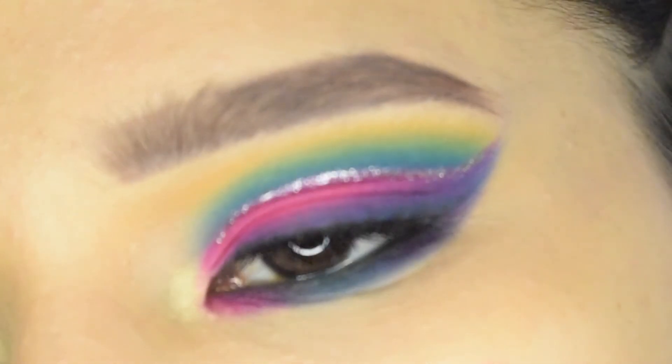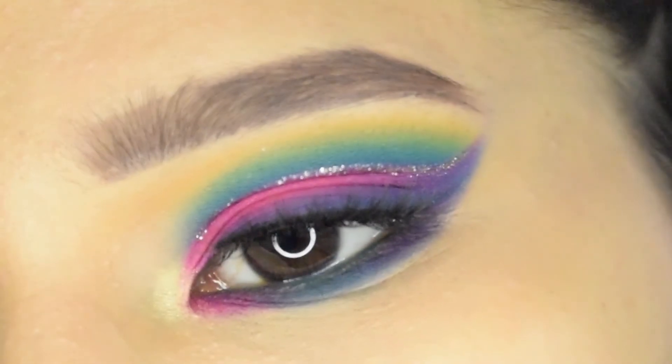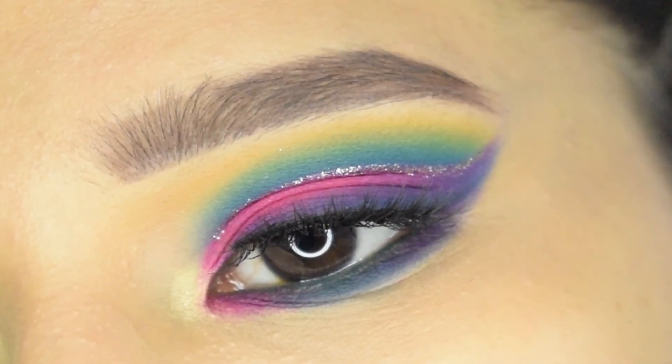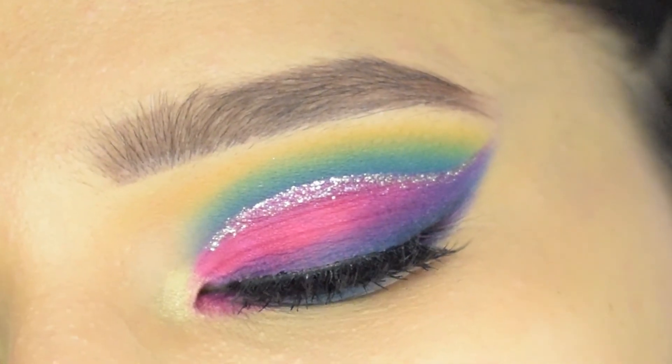And that's it for this look! I hope you find this video helpful. If you like this look then hit that like button, comment down below, and share this video. If you want to see more videos like this then please subscribe to my channel and hit the bell icon so you'll be notified every time I upload.